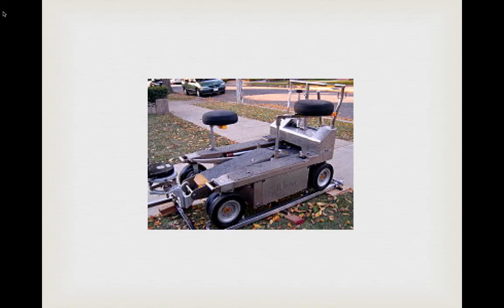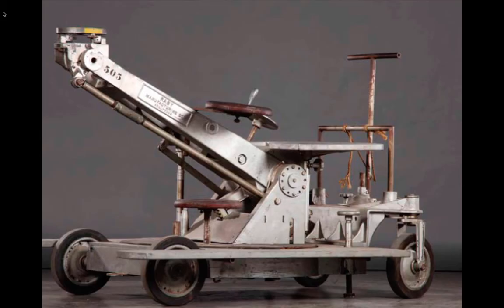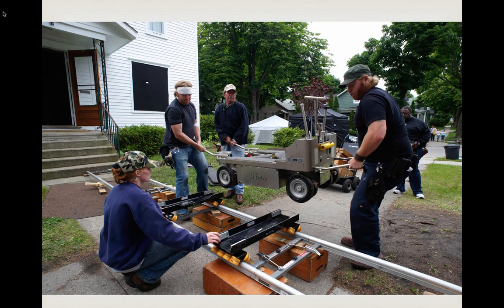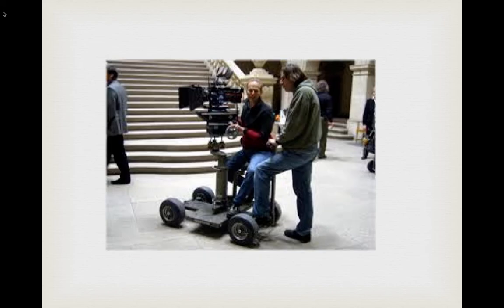Here's the king of dollies — the Fisher. It looks light but believe me it's not. In this studio shot you can see how elaborate and heavy it can be, but it all makes the movement so much smoother. Here's one that looks left over from World War II; it hasn't been modified much in the last 60 years. Three or four people are needed to lift it, straining as you can tell, but it's got skateboard wheels on the track to make everything smooth.